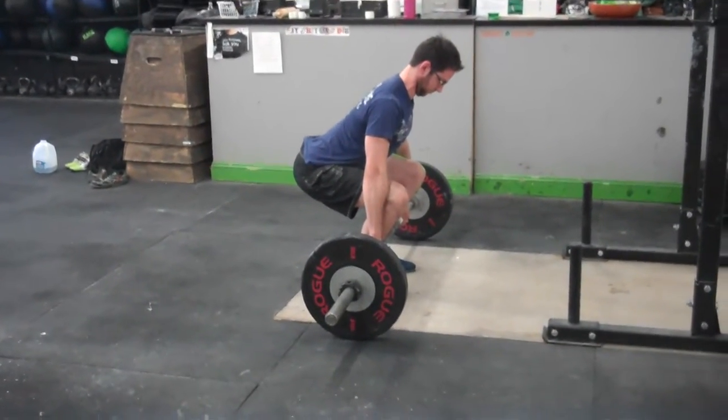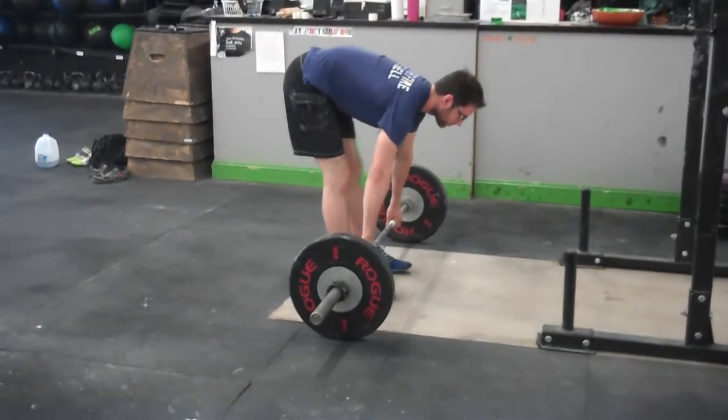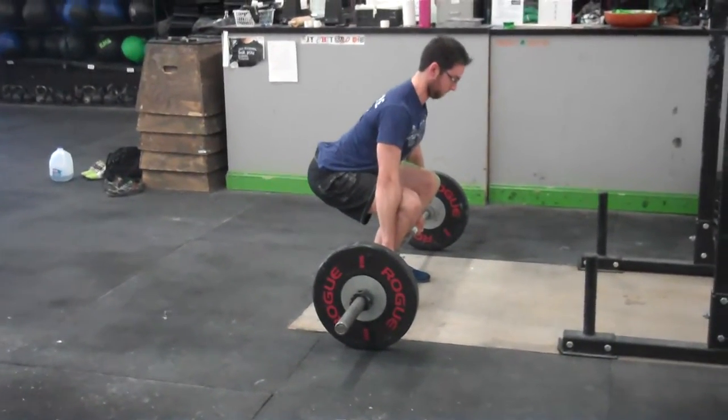The more he does this, the more comfortable this position is going to be, and the easier it's going to be to get into that good low hang position to really jump that weight off the ground.